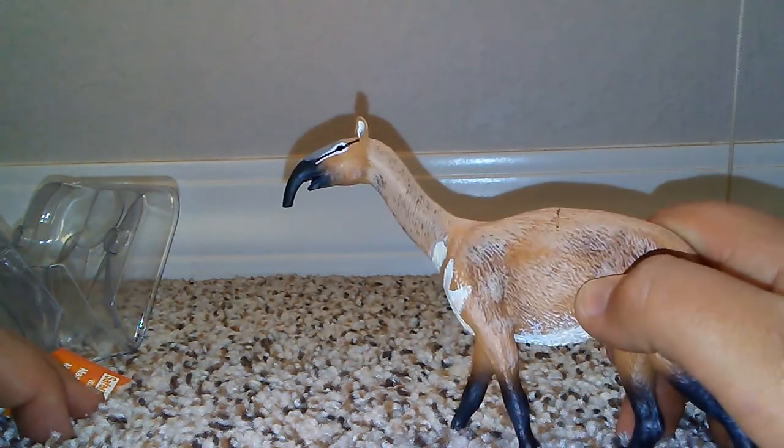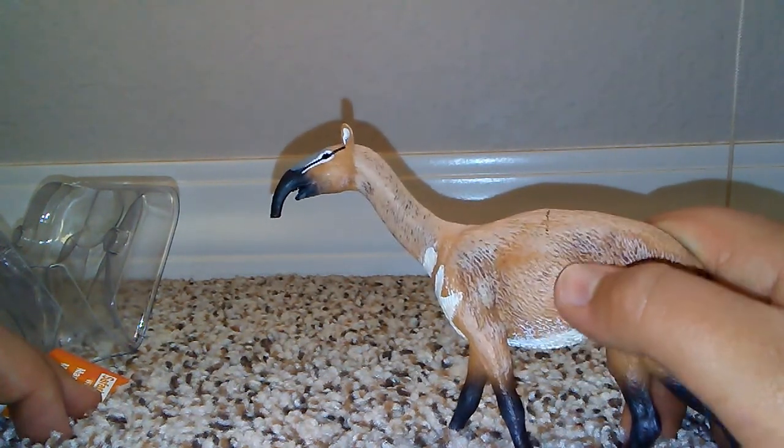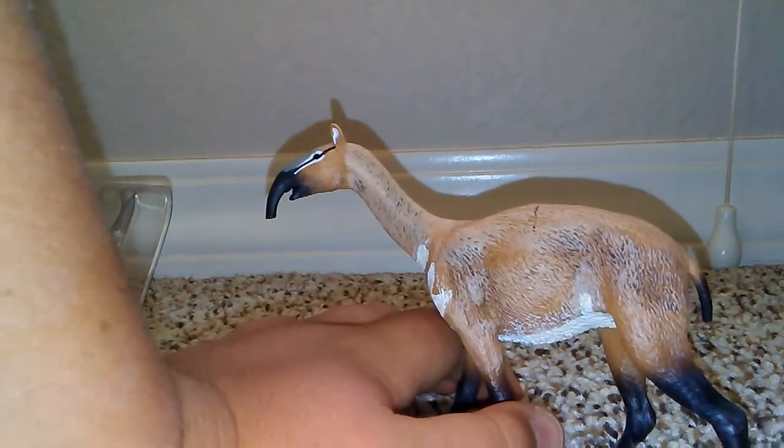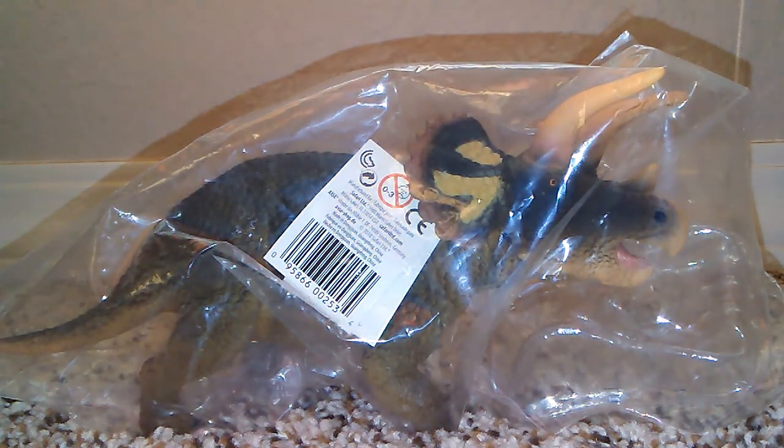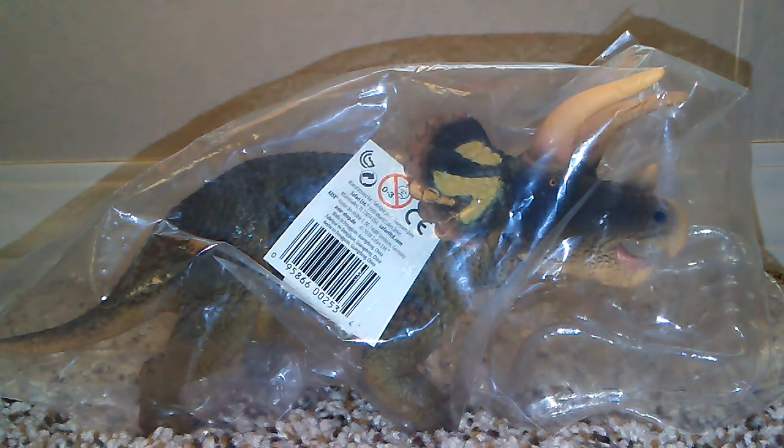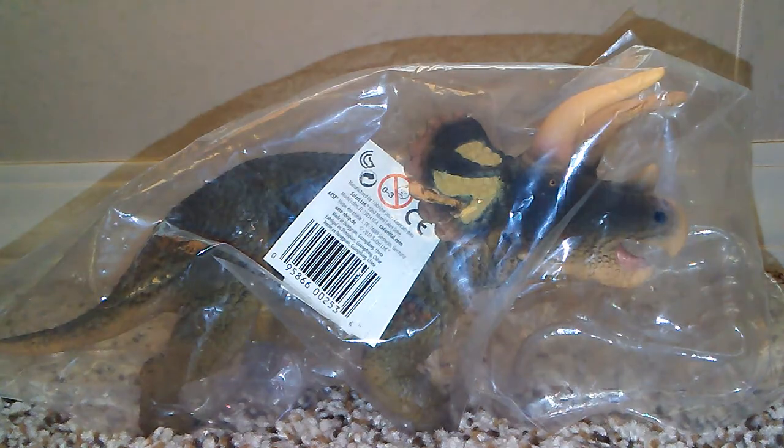Next we're going to move on to the Safari LTD new for 2018 Triceratops. This thing looks amazing and I think Safari knocked this one out of the park. This dinosaur is very famous and certainly deserves a spot on the 2018 lineup. I think they made a Triceratops in 2007, but this one is certainly way more accurate and detailed — far better than the previous one.